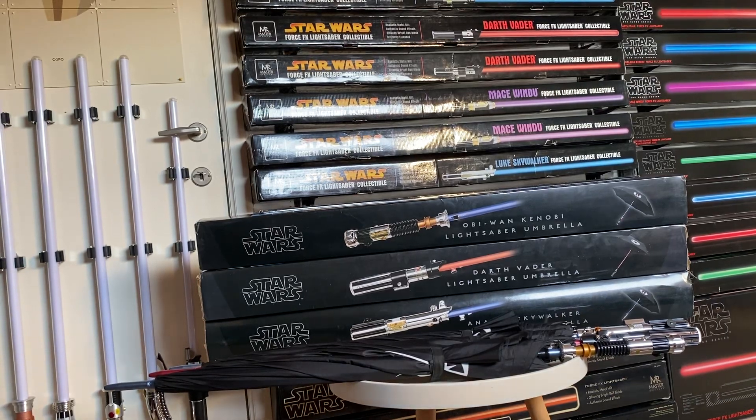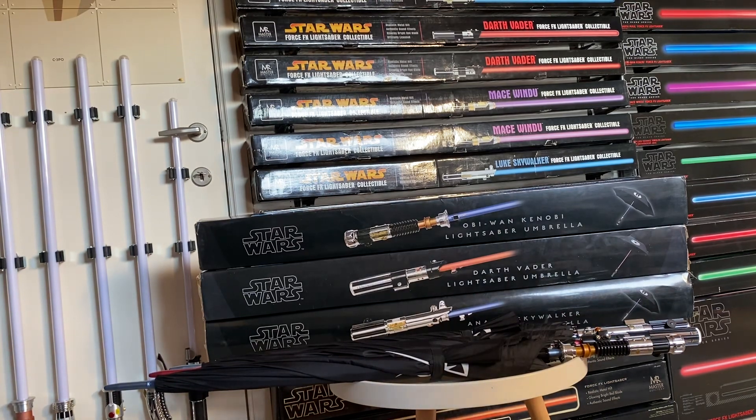Hi guys, today I've got another awesome video for you. I'm going to show you my lightsaber umbrella collection by Museum Replicas from 2013.